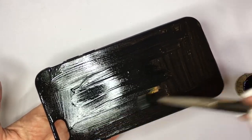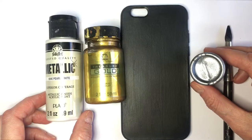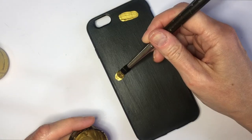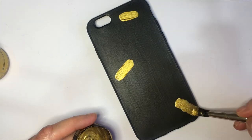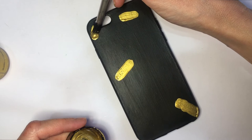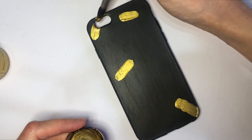For my colors of choice, I'm choosing gold, silver, and pearl acrylic paints. Feel free to work with any color you want — you can work with colors of the season if you prefer. I'm just choosing metallics for this case.